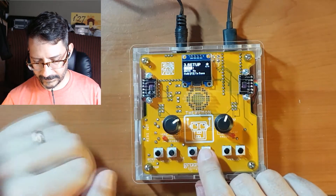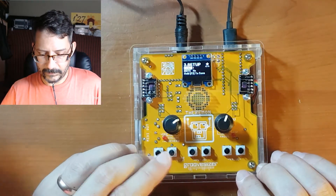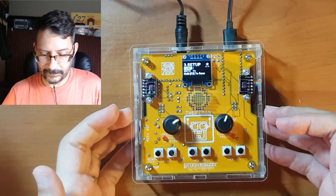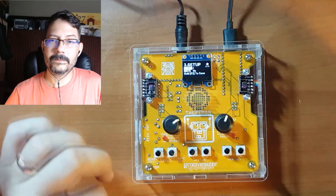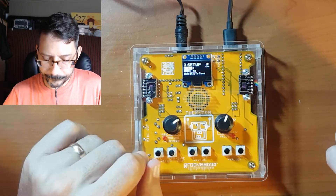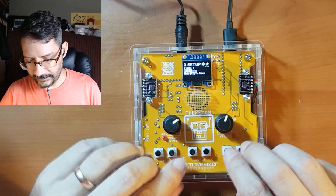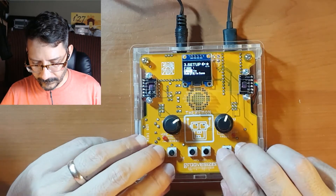We have pitch bend — I showed you that before in play mode. You can select the bend range; right now my bend range is set to just a semitone. Bear in mind this is only for the internal synth. If you are sending MIDI from here you will have to set the bend range on the instrument or MIDI module that you are driving from Theramon. There's also a mute in case you want to mute the whole instrument and just use it as a MIDI controller only and don't care about the built-in sounds — you can just mute all of the audio section.